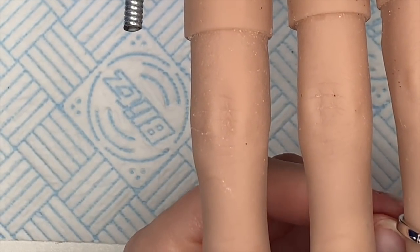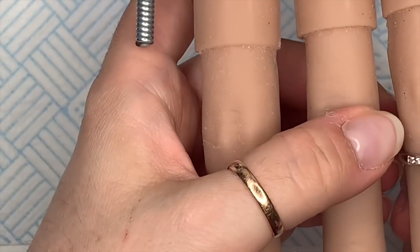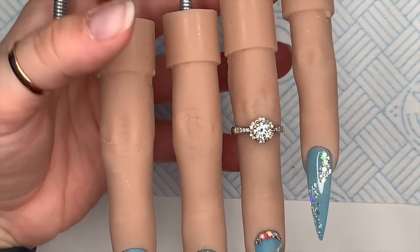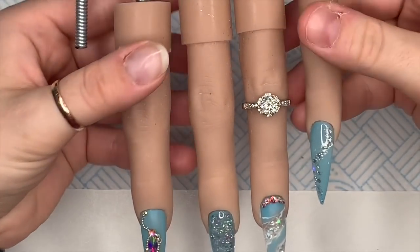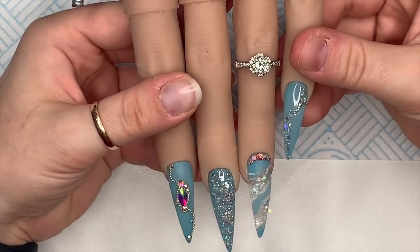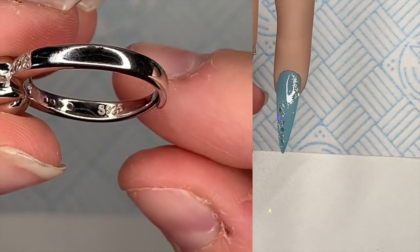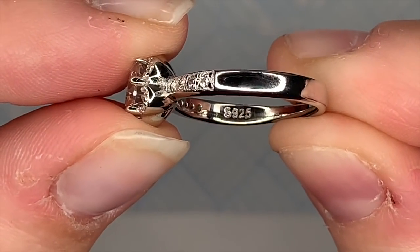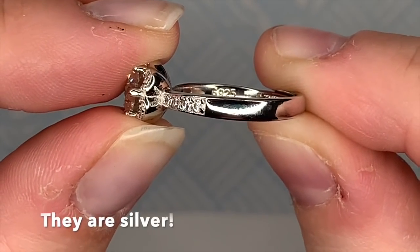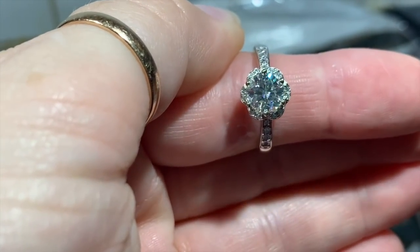I'm showing it on my flexi hand here. This is an old set of nails I've done. I haven't got around to recording the video until now, but it adds a nice touch to these silicone hands. Inside the ring it has got that 925 stamp, which means it is sterling silver.